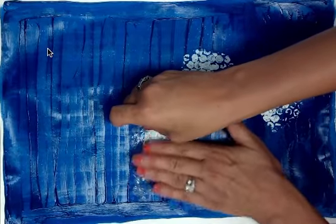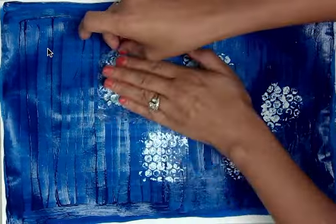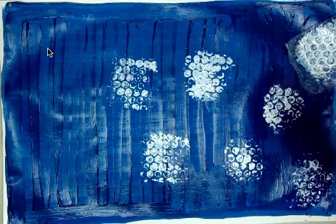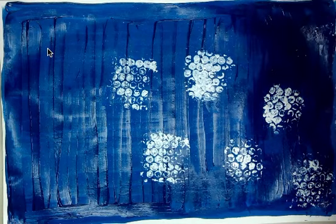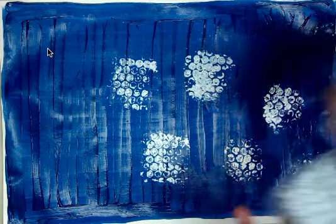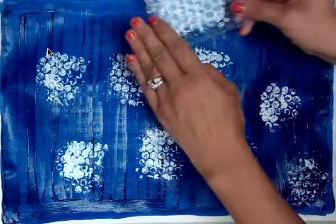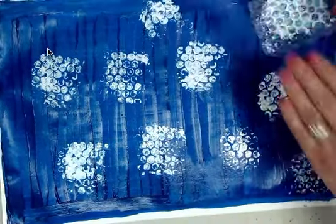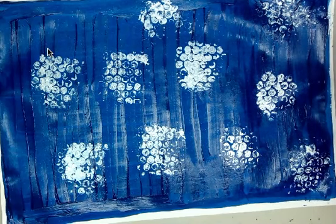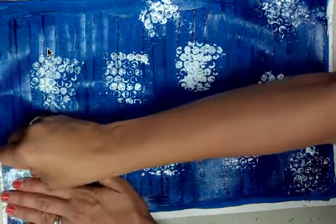I'll show you a ghost print. So this is a real print, but if I go back without painting on it again and print, that's called a ghost print. Sometimes ghost prints come out better than the originals — sometimes the originals are just too thick for their own good. I do this project with second through fifth grade — they're all going to be making the same kind of background for their fishy projects, with slight variations and more challenges for older students.